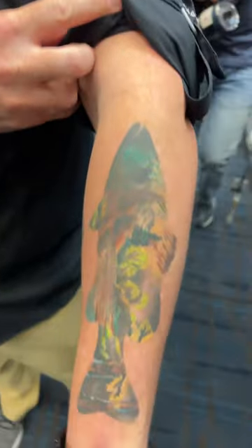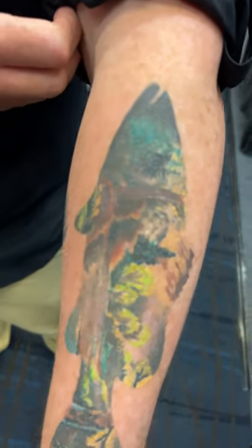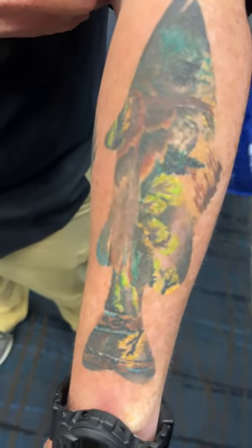Nathan has a pretty cool tattoo — this is a smallmouth and you got some beautiful color in there. Tell me about it. I wanted a fish tattoo, used to kayak and fish a lot, and a buddy of mine that does tattoos said he'd always wanted to do a Bob Ross painting, so he took a Bob Ross painting and scaled it into a fish, and that's what we came out with. Beautiful.